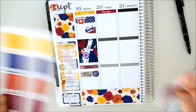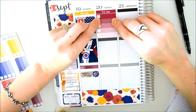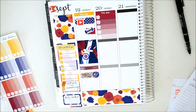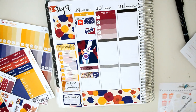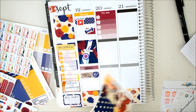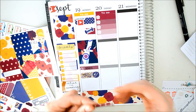I'm going to go ahead and use one of these big checklists. I have to work out, edit, upload, and charge my camera on Tuesday. I also want to put some washi down to kind of get rid of that little area. There's so much washi — it's crazy. I'm going to do that like so, and then put a Netflix sticker on top of a half box.